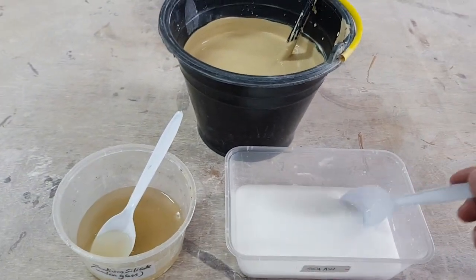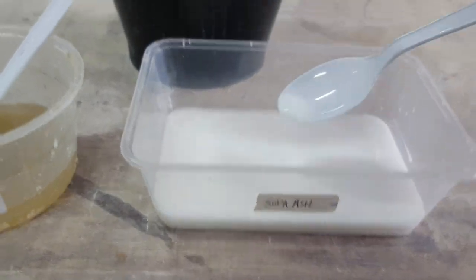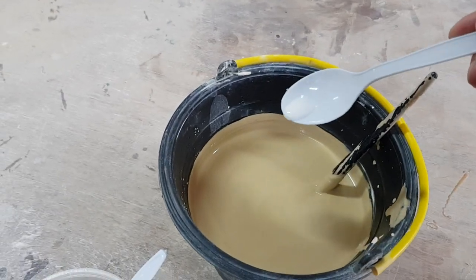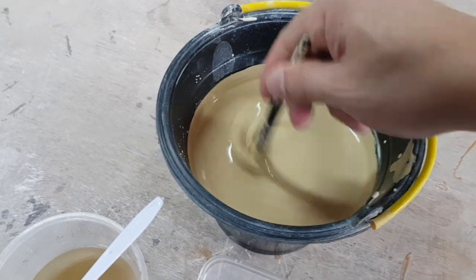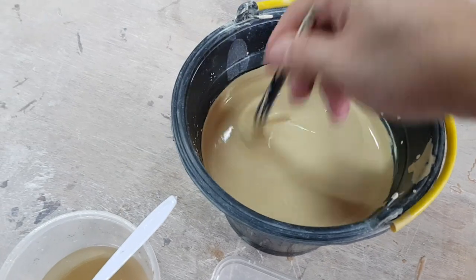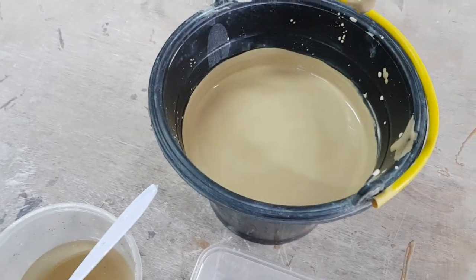For this size of bucket, add about two to three drops of soda ash solution. I'm going to drop about two drops — one, two, three. Then stir it and mix it up really well. It's still not dripping.